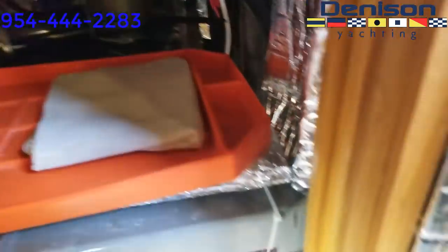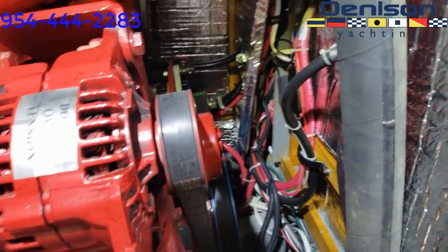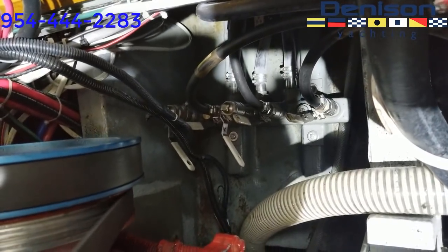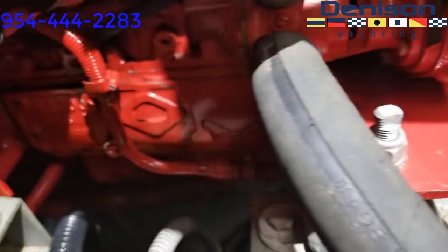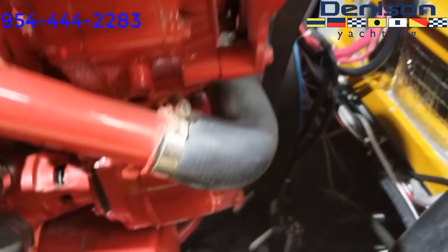If you look down there, you can see the fuel manifold. To the right are the three inputs from the tanks. Every hose, every wire is labeled throughout the entire boat. The bilge is very dry — a very dry bilge.